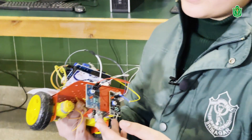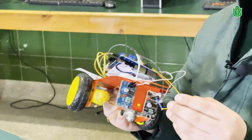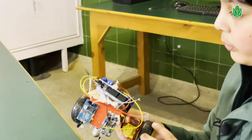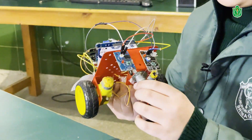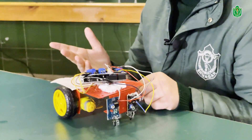These are the two IR sensors used to detect the line on the surface. They give this information to the Arduino Uno and then it tells the motors how to work. I have also added a free wheel to control its balance, and these motors help it to move left and right.